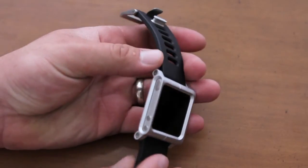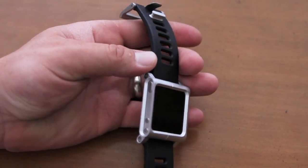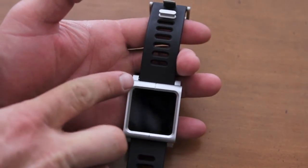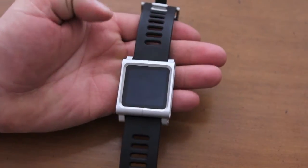As far as installation goes, there are two screws — one right here and one right there — and they do give you the Allen wrench. All you have to do is unscrew those screws, slide the iPod Nano in, and then just screw this piece back on. There is a division right in the middle here so it just kind of slides off. Other than that it's really easy to do.